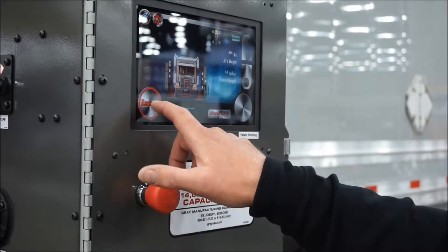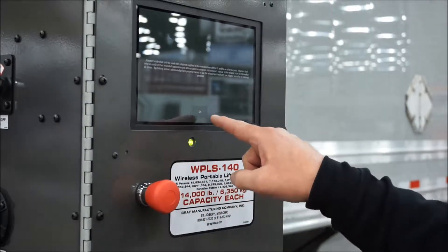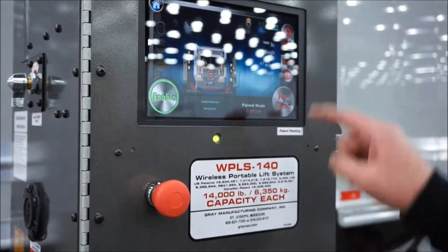Now that all four lifts are connected, we'll hit enable and adapter setup. We'll hit OK that we are using a crossbeam adapter, then we're going to hit enable and raise.